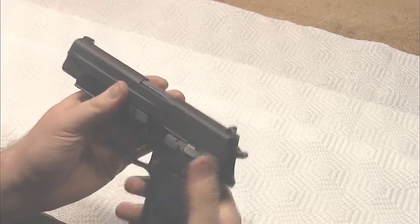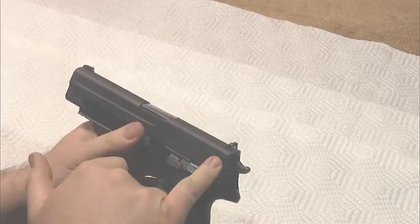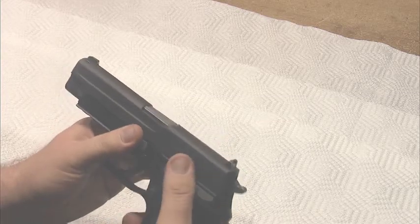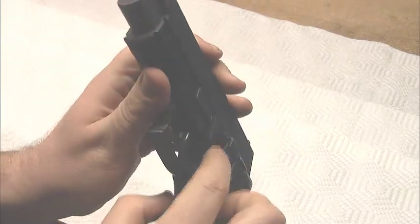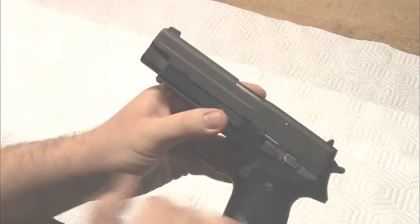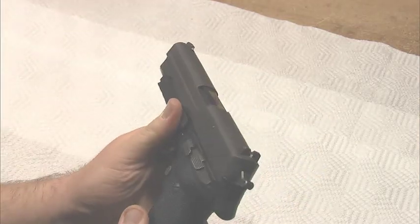The reason for that bulge is the presence of the cocking lever. This is inherent in Sig's double-action/single-action design — they need a cocking lever. Other guns sometimes have the cocking lever up on the slide, but the Sig has a decocking lever down here, so to account for that they needed to bulge the grip out. And that's my issue.